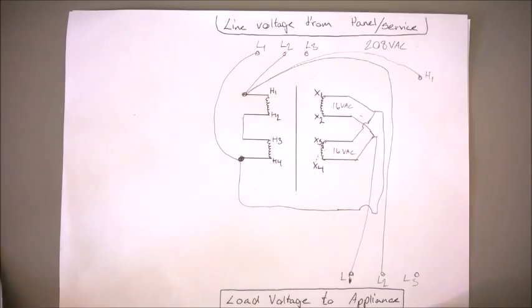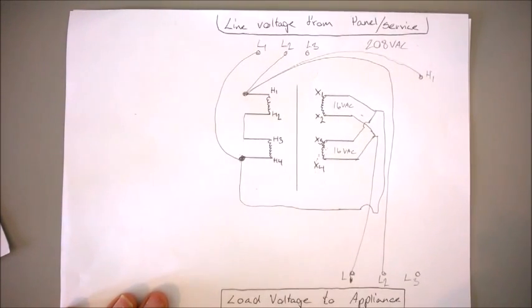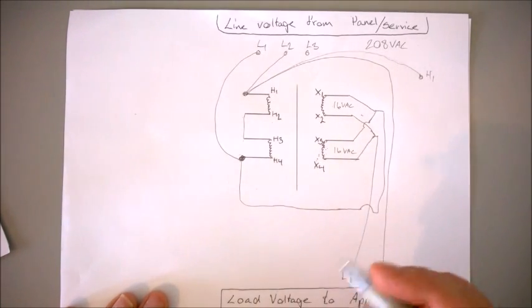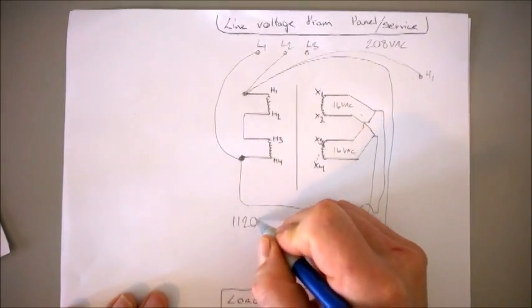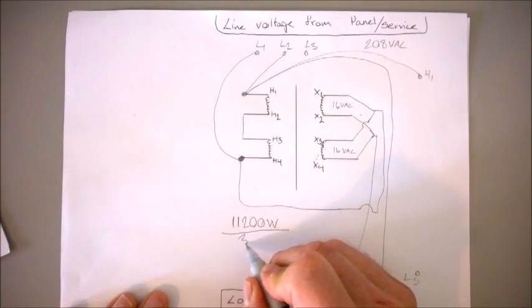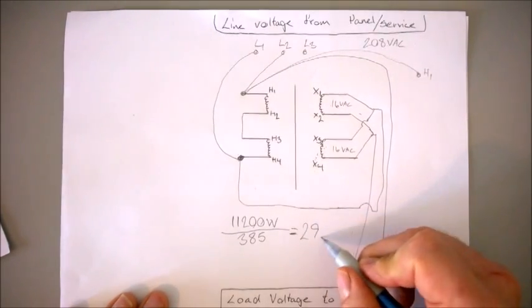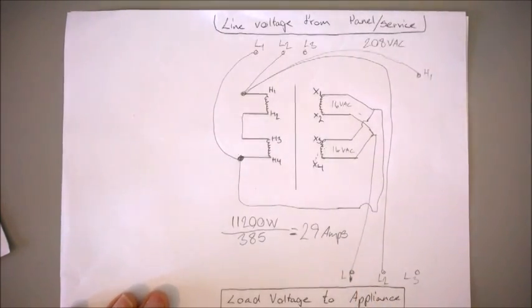For those not sure how advantageous three phase is, let me crunch the math. As you saw in part one, we came out with about 50 amps from our ETL listing given 11,200 watts that the appliance consumes — you can find that on the ETL or UL listing sticker, or CE listing for Europeans. So 11,200 watts divided by 385 — the single phase load comes up to 50 amps, but our three phase load is only 29 amps. That's a pretty nice reduction in how much current is being pulled on the wire.